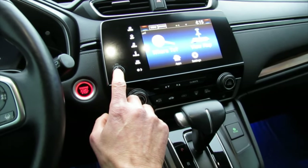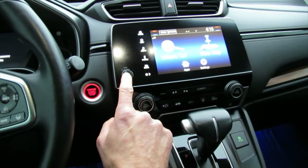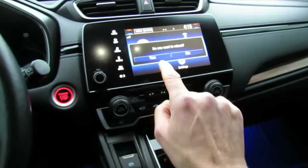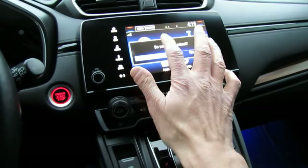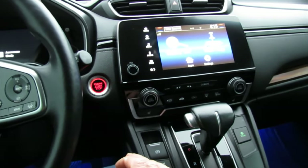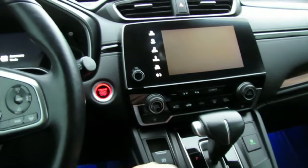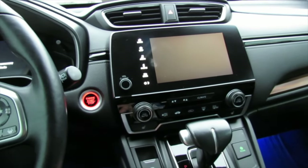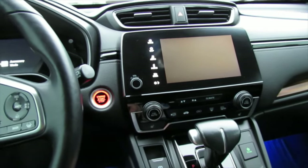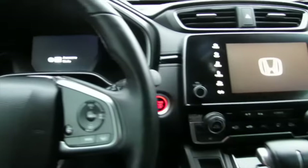Now hold this button down until you see the 'Reset/Reboot' option. When you see the reboot option, select yes and let the system reboot everything. It's going to reboot the whole system and hopefully that solves the problem.